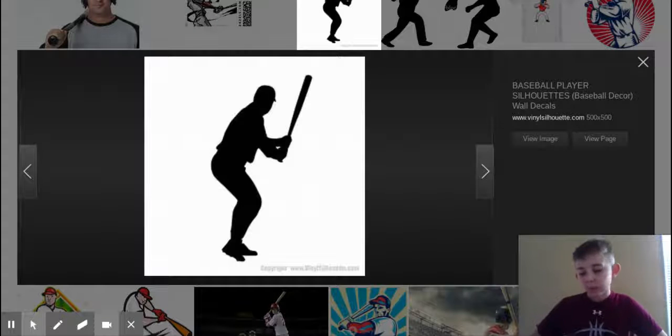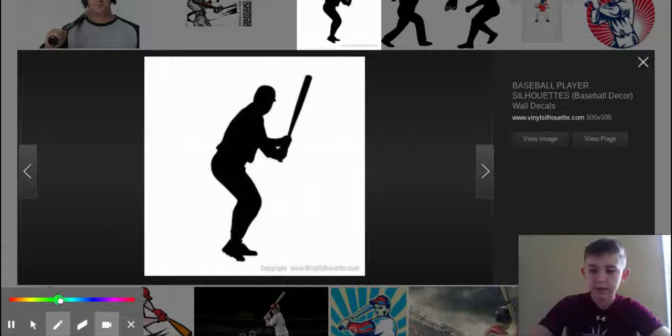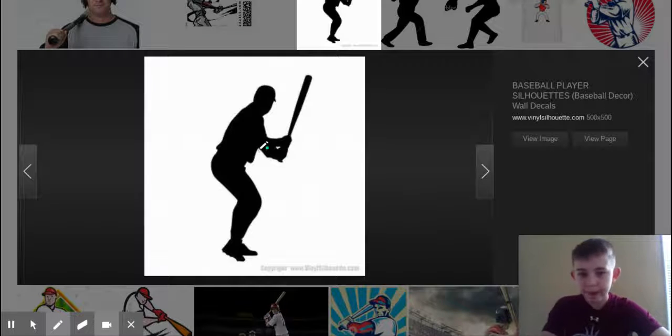So we're going to start off with Little League. The Little League strike zone — this is for Little League World Series and Youth Baseball. So it's going to go from the bottom of the armpits.